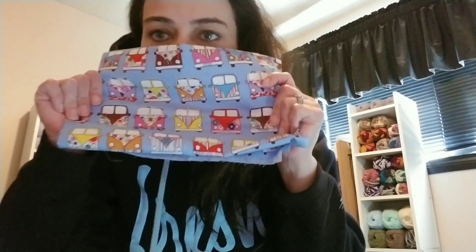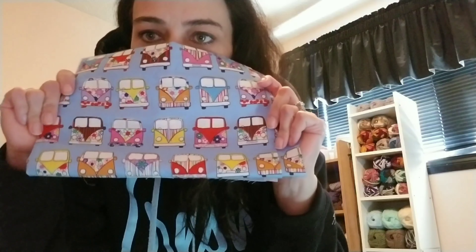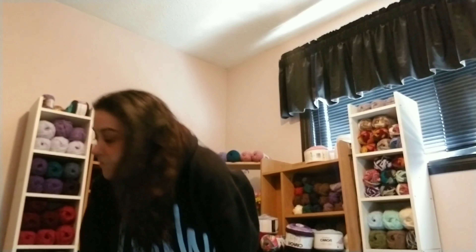She really loves Volkswagen minivans, so I went to my local fabric store and bought this fabric — it's going to be the lining for her bag when she decides what she wants.